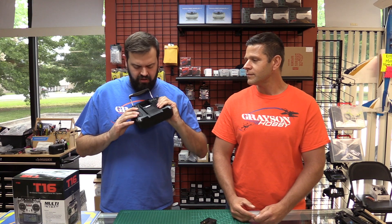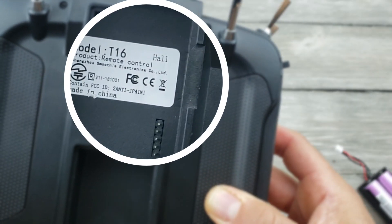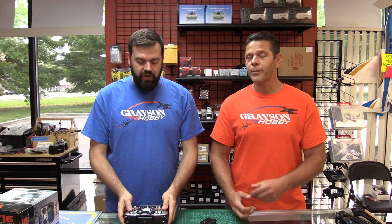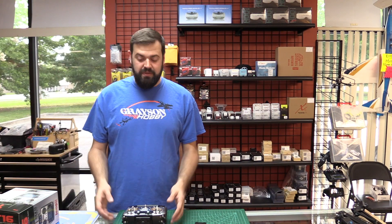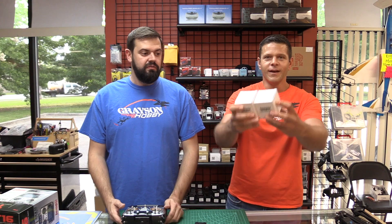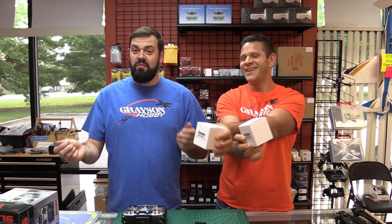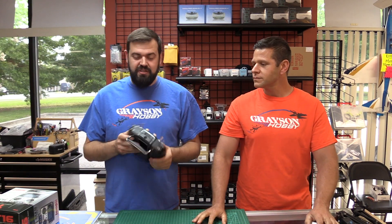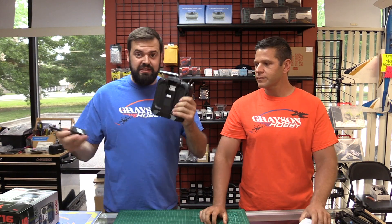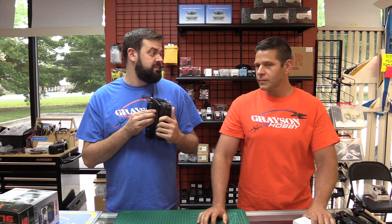If you take the module out of the back, it'll actually say the word 'Hall' in the top right corner. That means you have Hall Effect sensors pre-installed in your radio. If you broke a gimbal or it's just not working, you can actually get replacement gimbals as well — they're not gonna leave you out in the cold. We have a pair of gimbals available, marked left and right. So now we have the Jumper T16 with FCC certification and Hall Effect gimbals — this is pretty much a finished product.